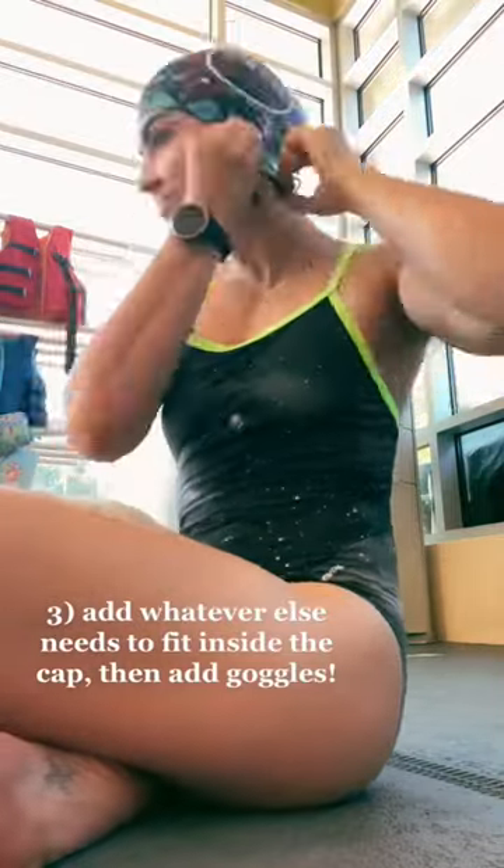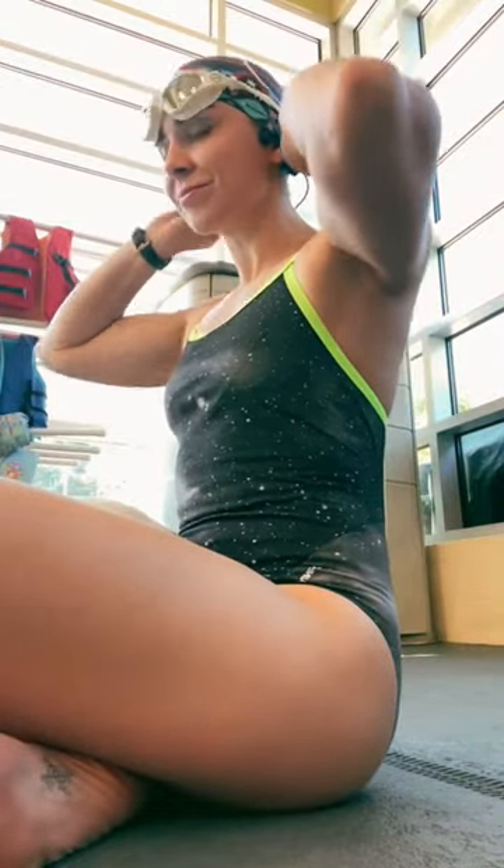From here, you can add whatever else. I've got headphones and then my goggles. All done.